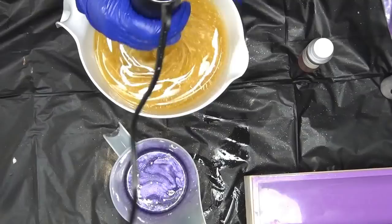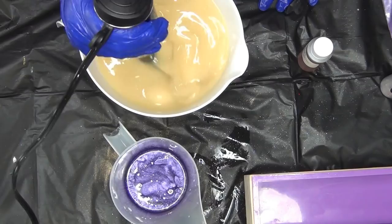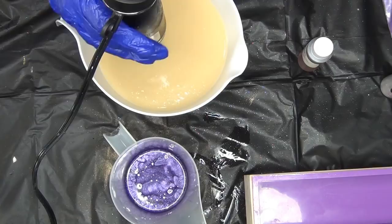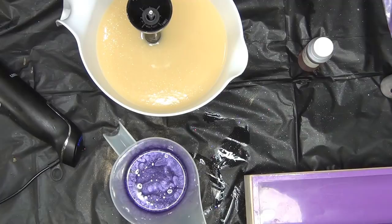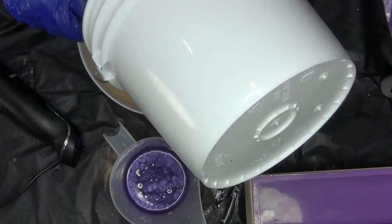In here I have my oil, my cream, my oatmeal, my base — I'm going to buzz this up. I'll have my lye solution — this is aloe, Tuscis Silk, sea salt, and sodium hydroxide.